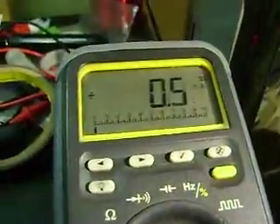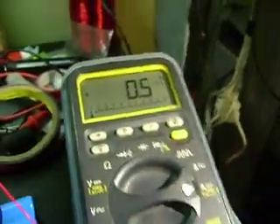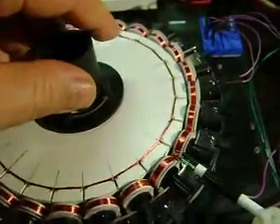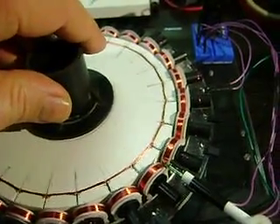Right now the meter's reading about 500 microamps, 400 microamps. We're still running off of this piece. What I want to show is I'm going to bring this to a stop — let's see if I can keep it in one spot.